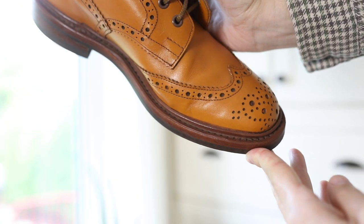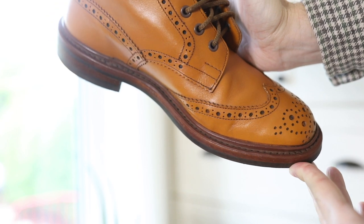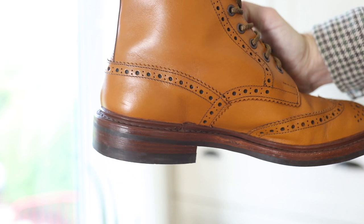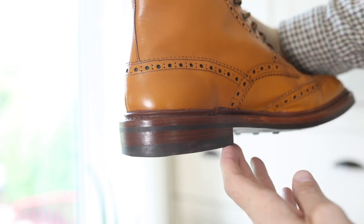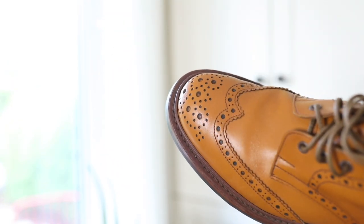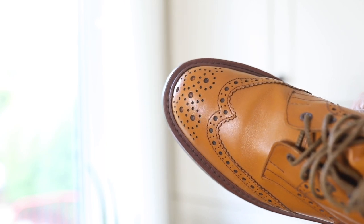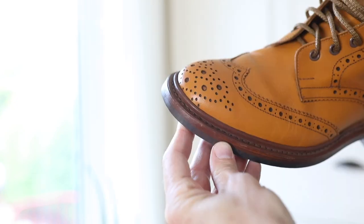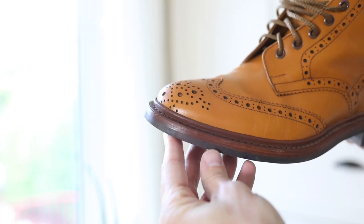You can see all the nice brogue details on here — really well done, nice and even, nice clean perforations. Really nice pinking, and where it lines up on the quarter it's really well done. Something I like in the medallion is how the perforations are just a little bit larger than you'll see in some of the other areas, and I think it really helps it stand out. It looks great.